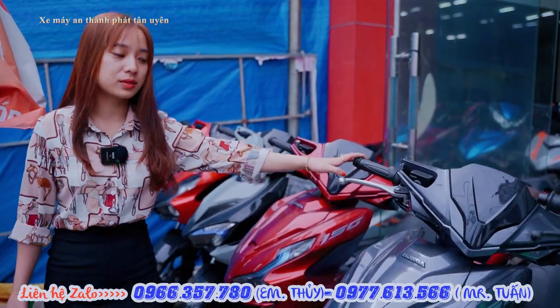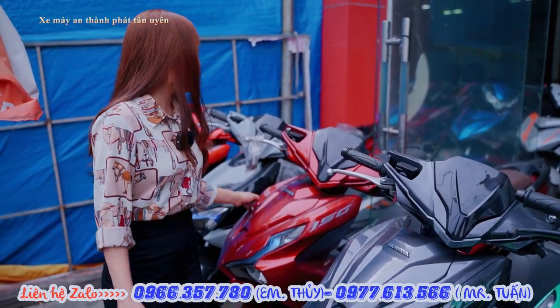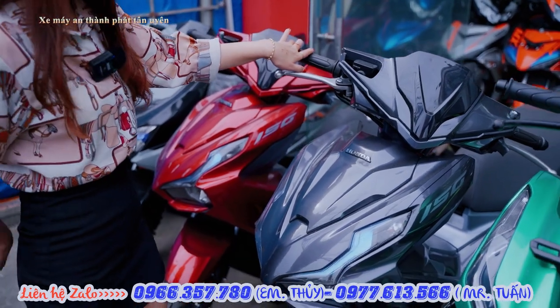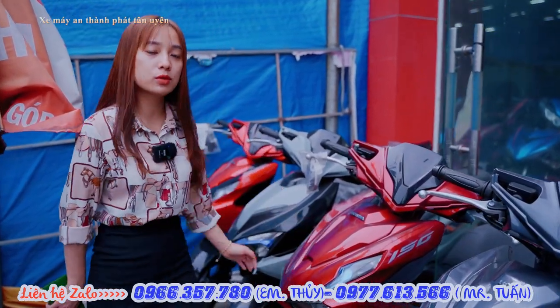This is the AB150. With the AB150 right now, here in the market we still have a lot of sizes available. The price of the AB150 is only 54,500,000 đồng. If you want to buy on installment, you just need to pay about 7,000,000 đồng down and we can help you purchase it.